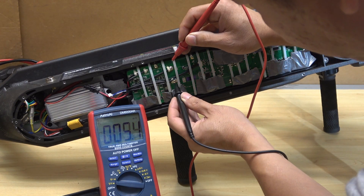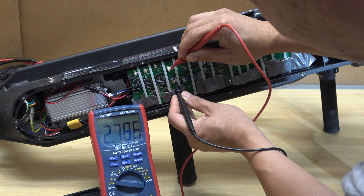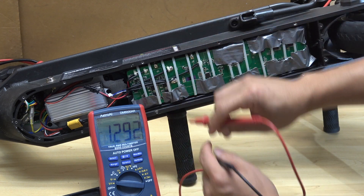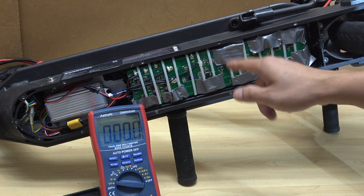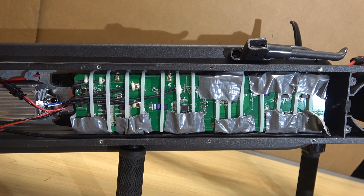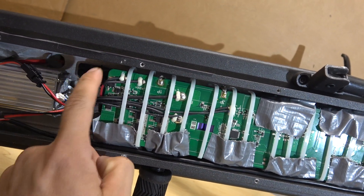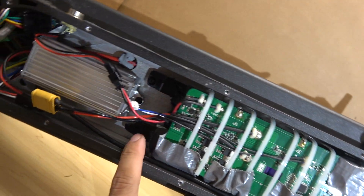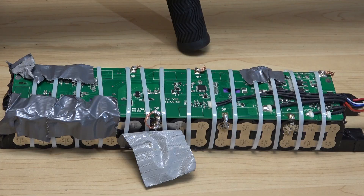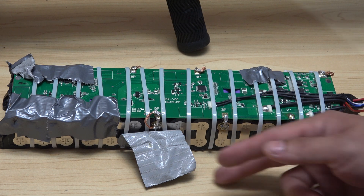Let's check the voltage of the battery pack. 2.7 volts — that is very low; it's supposed to be about 40 volts. So let's remove the battery pack and see what the problem is. To remove the battery pack you just need to remove four screws. There are two plastic rails that support the batteries, two screws on one side and two more on the other. Here is the battery pack, packed together with duct tape.